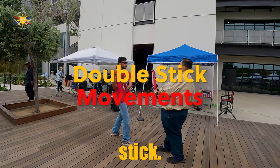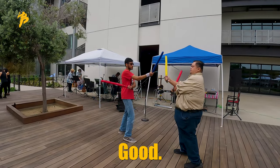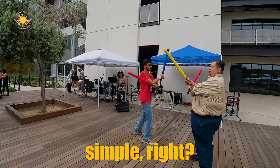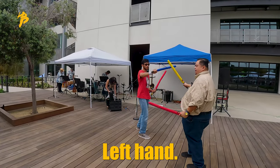Come closer. Move your stick. You're doing this. Stick your stick out. Good. So as you can see when we're doing this, it's very simple. We're just moving. We're just getting used to moving both our right and left hand.